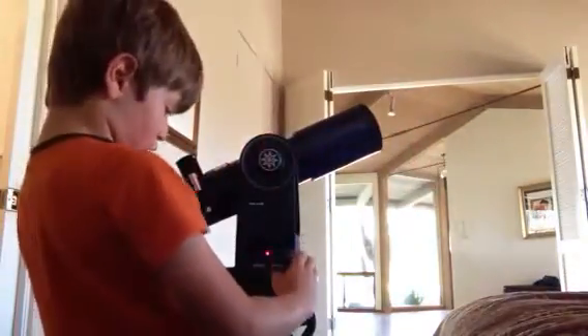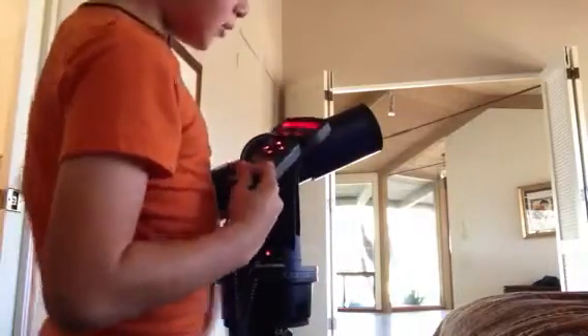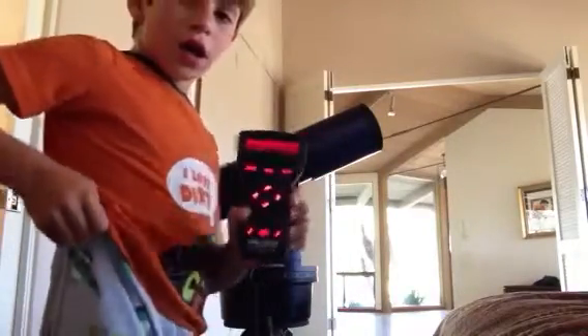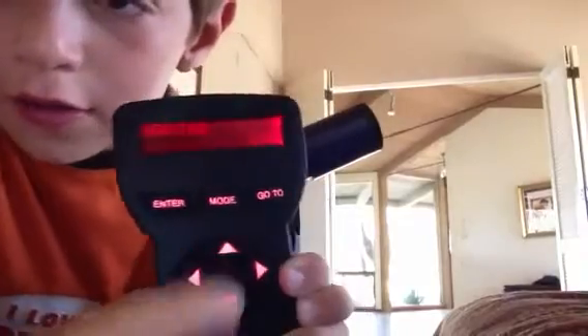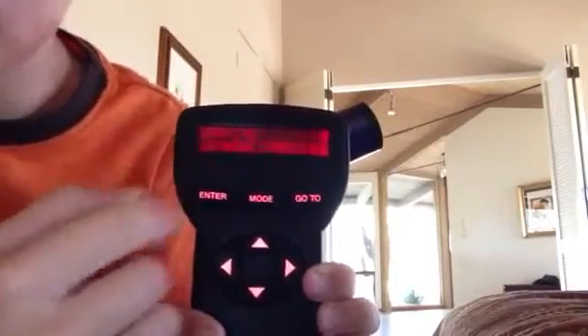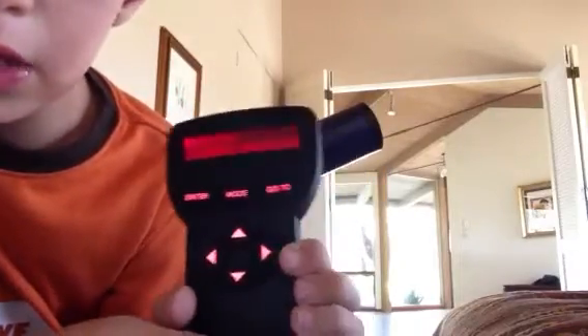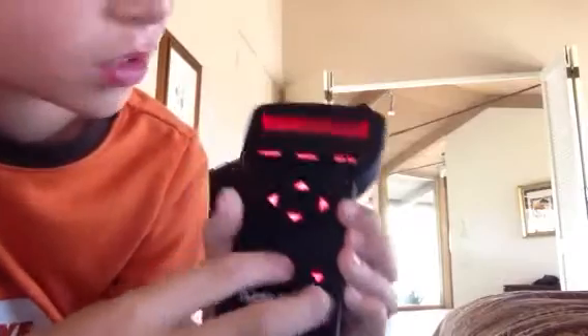First you turn on the power switch. It will take a little time, and then it will show you some information scrolling on the screen. Read all of this, but since I know what to do, I'll press Speed.